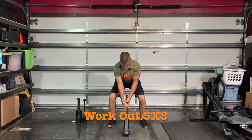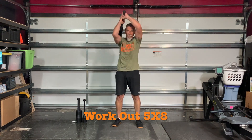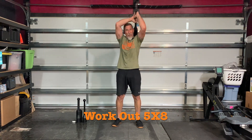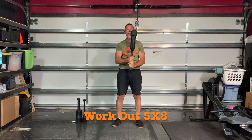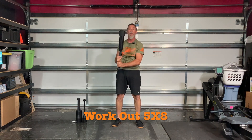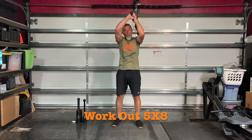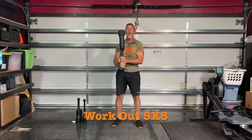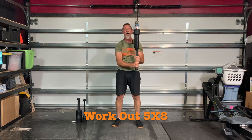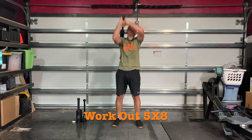Ten seconds — get ready. Pick up our clubs and let's begin. Swap hands. Beautiful.